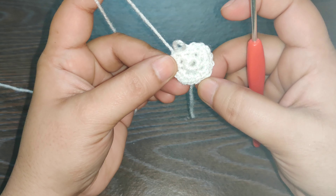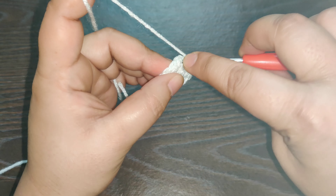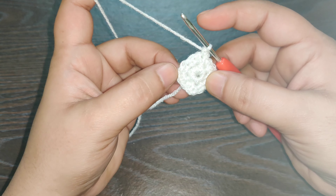Now you have your last stitch — right into that you work one single crochet. Now you need to join this row, so you work a slip stitch into the first stitch that you started this row with.